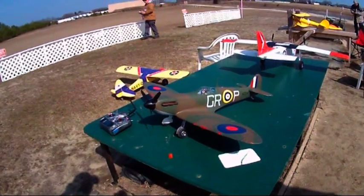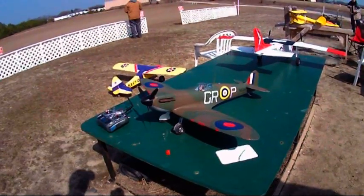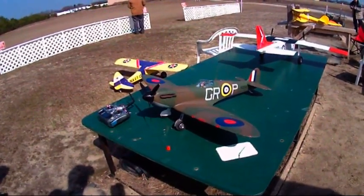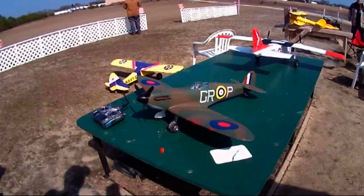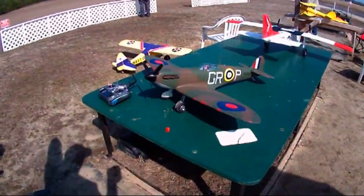Fly Spitfire. This Spitfire is one of the original prototypes that Stuart Warren from Hobby King sent me, that was unpainted, that we did some test flying on. I decided to paint it in Robert Stanford Tuck's mount during May and June of 1940.